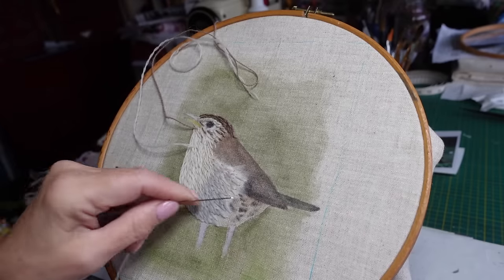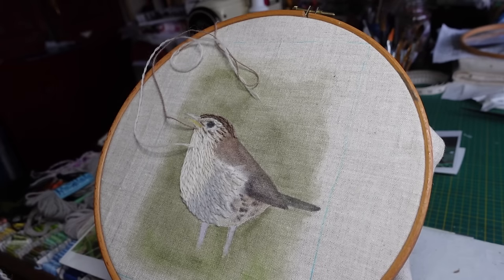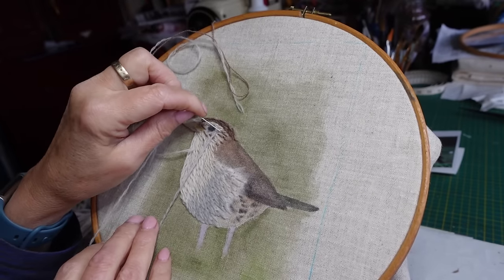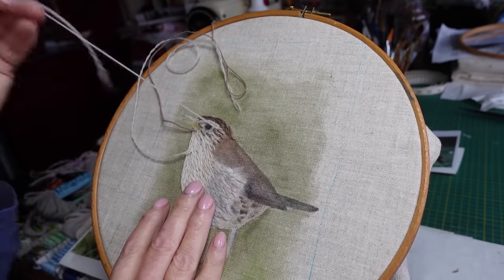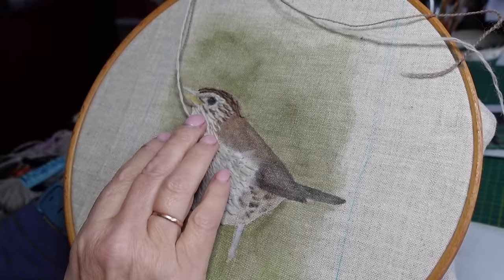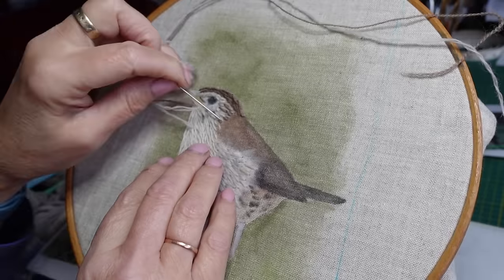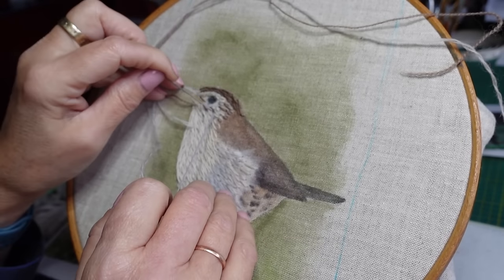I do feel it's a bit dark so I am going to lighten that up with some stranded thread. But whilst I've got this gray in my needle I'm going to come back up here because the thrush's eye area is really flecked - it's that creamy color and brown and this sort of gray as well. So I'm just going to put in some little seed-type stitches - they're not going in all different directions but they are just little small individual stitches that'll blend in with the other colors as I put the other brown on, but I know where I need the gray to be.